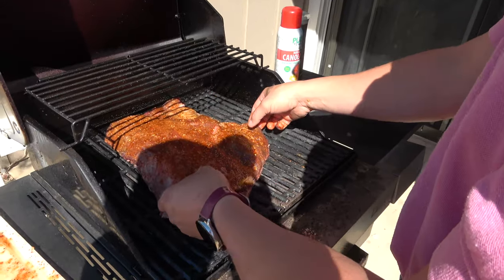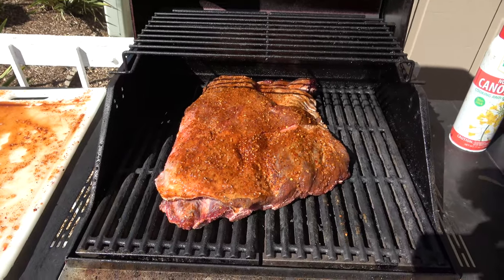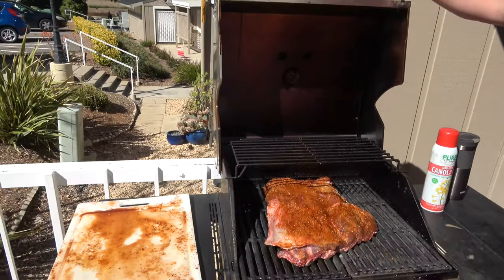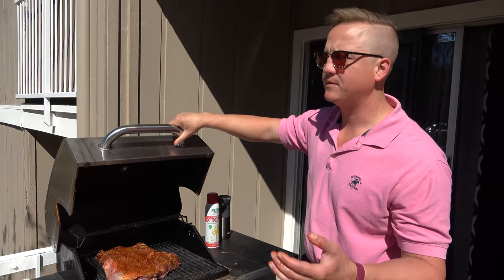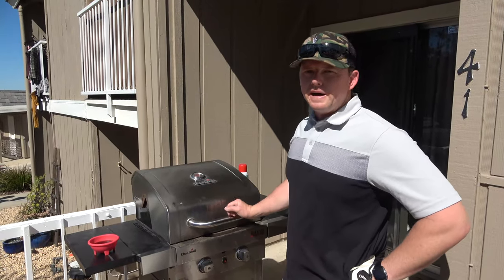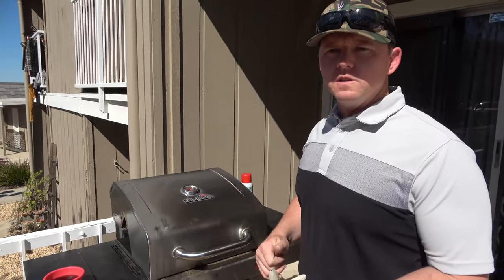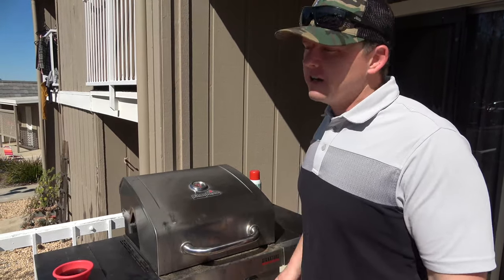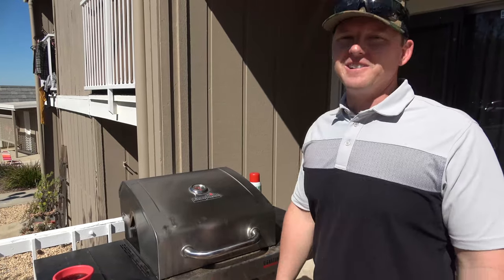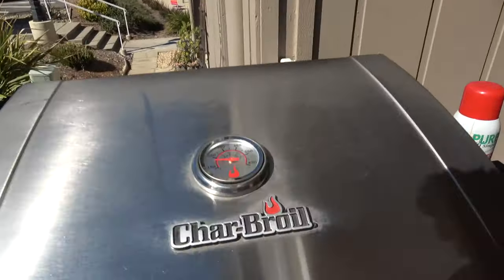We got them on there looking pretty good, and we're gonna go hit the links in golf. Paul lives right on the course, and we're gonna spritz it every half hour for about two hours. So we're at the half-hour mark doing our first spritzing. We're going the Dr. Thunder route - used it before, even cheaper. We're also checking in on temperature - it's come down to about 220.